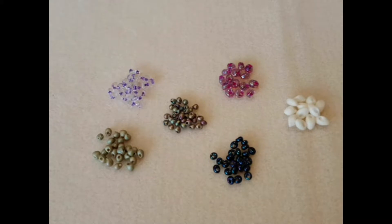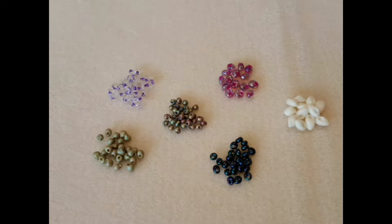Hello, Jo from Cranberry Beads here. Today we are talking drops. So these are all technically seed beads — these are drops and magatamas, various sizes and some different shapes as well. I'm here to explain the differences.